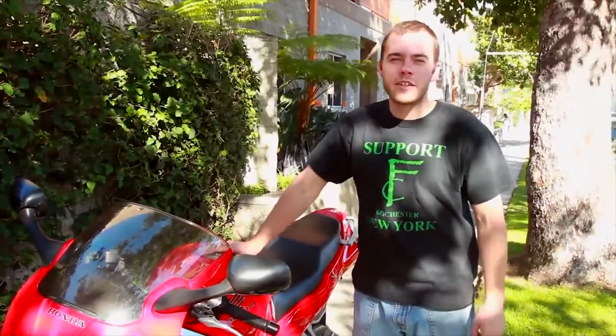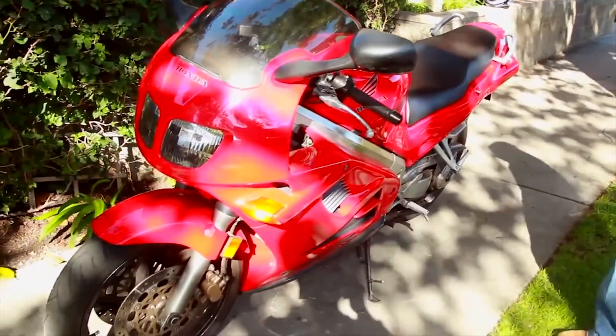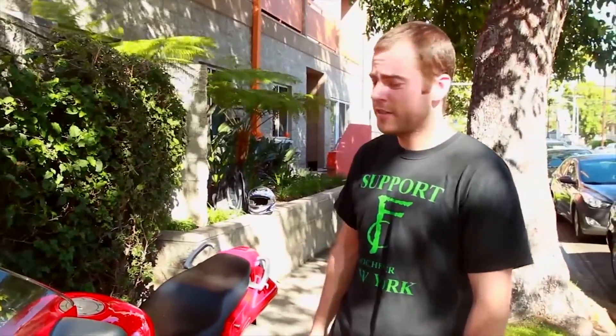How's it going guys? My name is Shane. This is my bike, a 1995 Honda VFR 750 — single-sided swingarm, gear-driven cams, a very iconic sports bike of the 90s. It won a lot of titles, just an overall dependable good Honda bike. I'm a Honda rider myself.